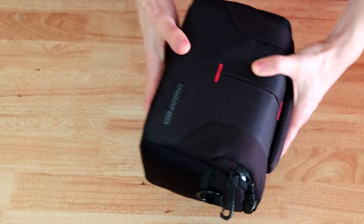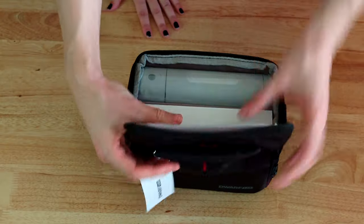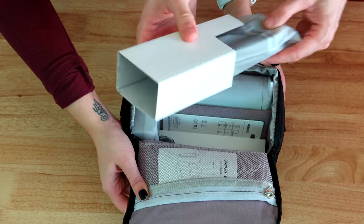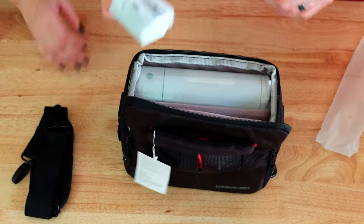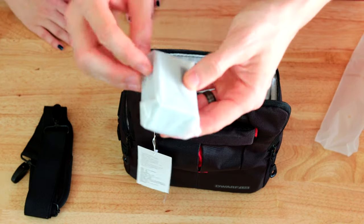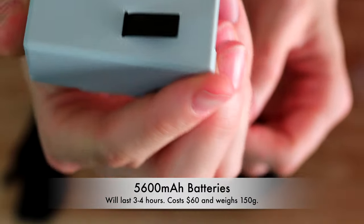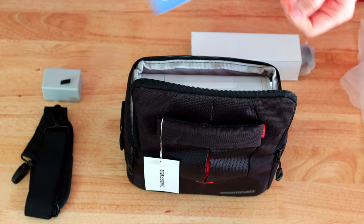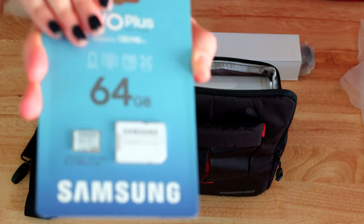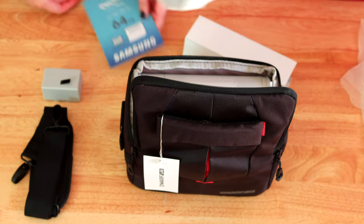I don't think I've seen a smart telescope where everything fits in the pouch. We have the manual, this is the lanyard for the bag, here we have a battery for the telescope. They also include a 64GB SD card, which is very nice of them to include.